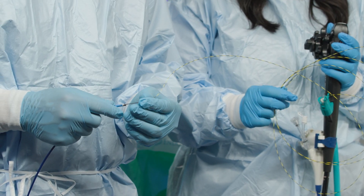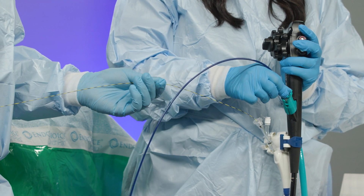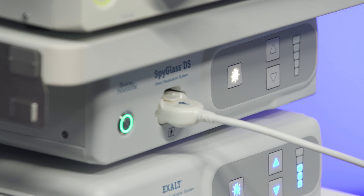Load the SPI Scope onto the back of the guidewire. When the wire exits the working channel of the SPI Scope, provide back tension. Turn the light back on.